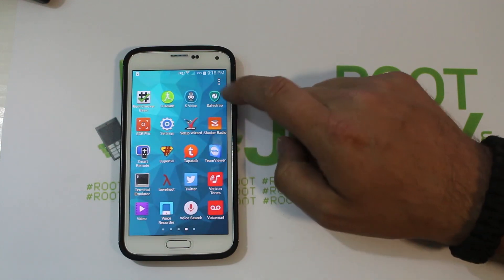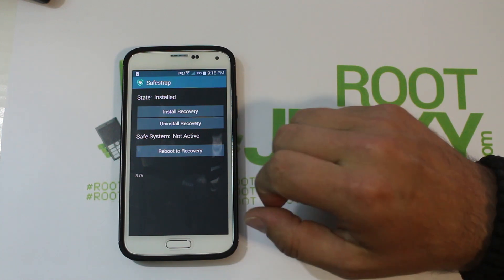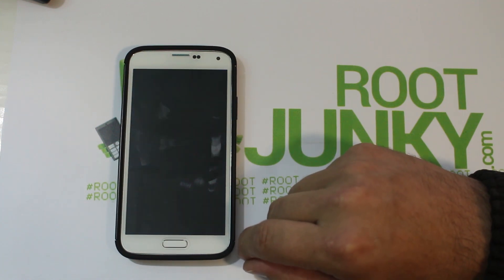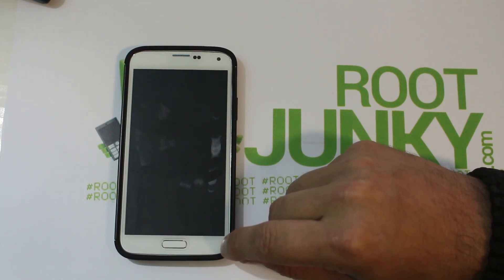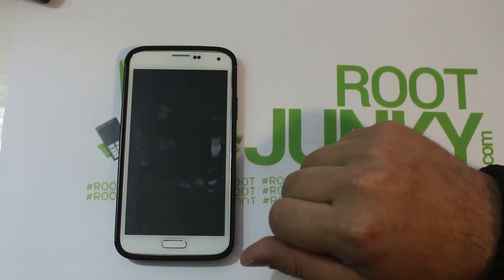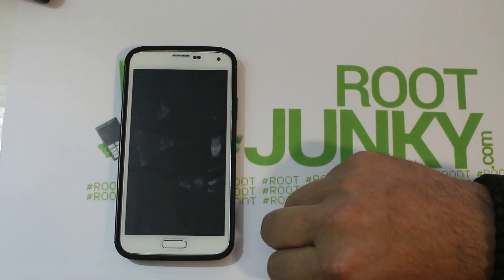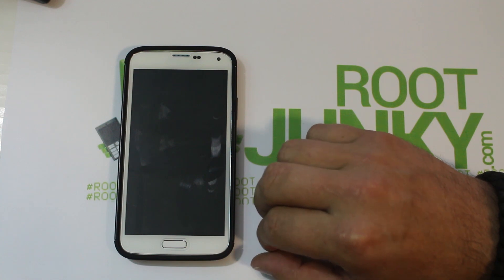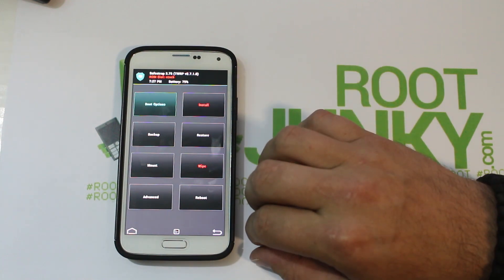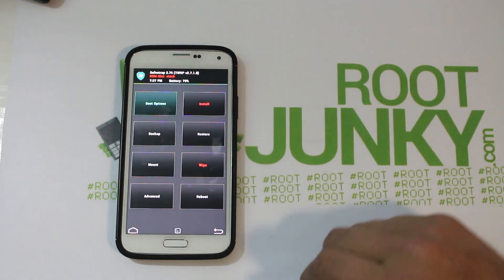Now I'm going to go into SafeStrap — this is SafeStrap 3.75, the latest at the time of this video — and hit Reboot to Recovery. That gets us into SafeStrap recovery, which is based on TWRP, or Team Win Recovery Project. Here we go, booting up now. I'm going to skip through some things since I already covered SafeStrap in a separate video and will focus just on installing the ROM.